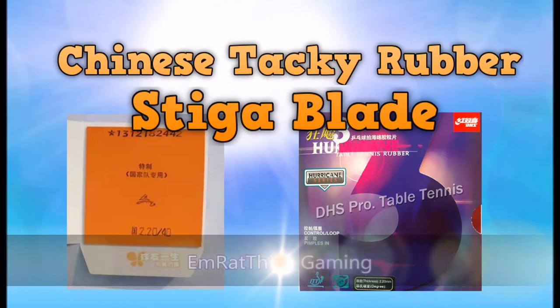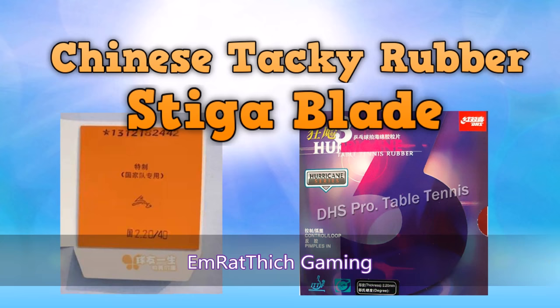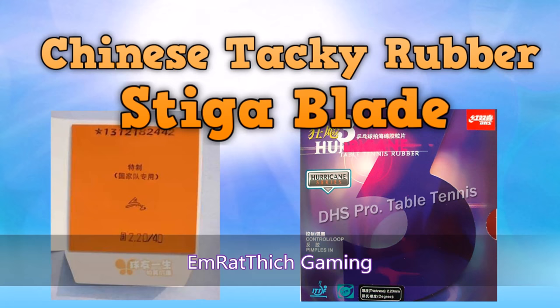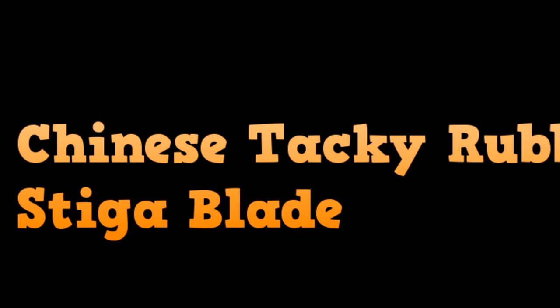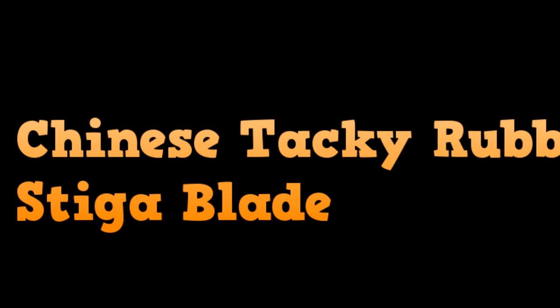Hello everybody, welcome to MRED Tate Gaming channel. Today I want to talk about Chinese tacky rubber and Stiga blades, or the Chinese philosophy about table tennis equipment. This is very important — Chinese tacky rubber and Stiga blades — I will explain.